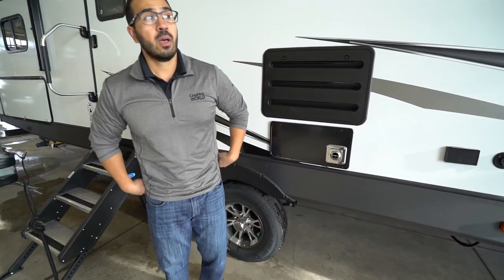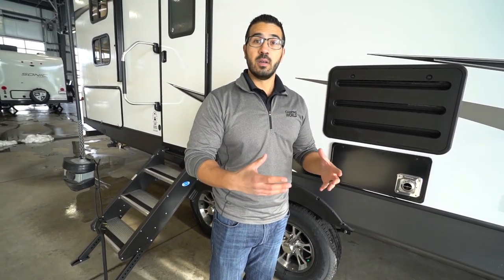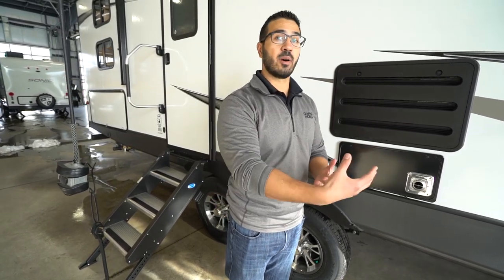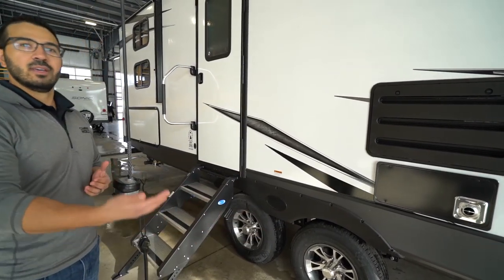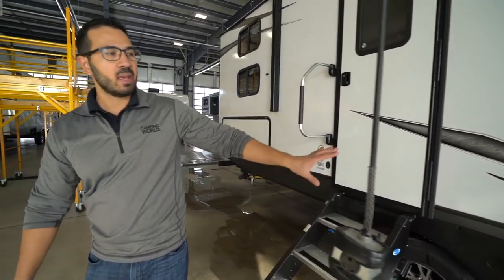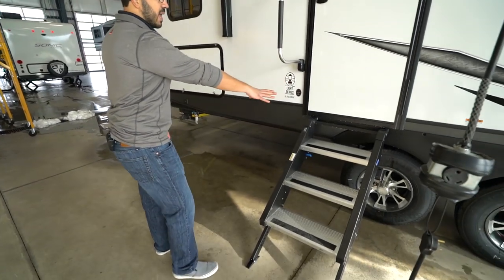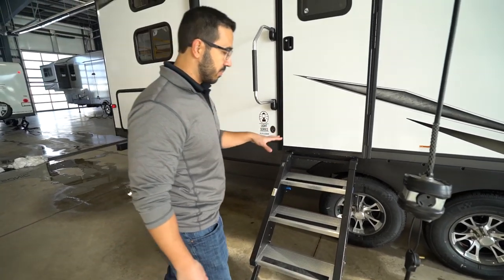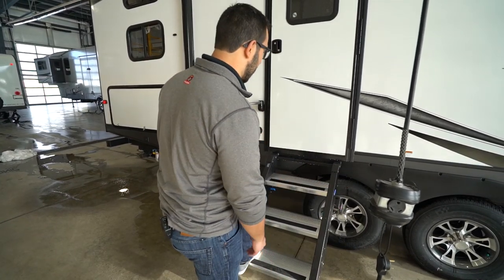This one does have a fully enclosed and insulated underbelly. I'm not telling you to take it out in winter — your valves and other components are still somewhat exposed and not fully insulated, so your valves could freeze. But if you plan on camping later in the fall where it's not getting down to single digits — if it's going to stay above freezing or just dip slightly below — chances are you'll be just fine in the Coleman Light.